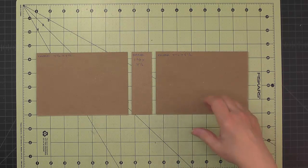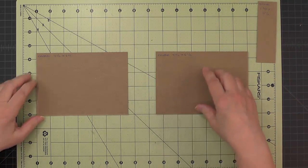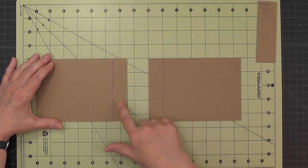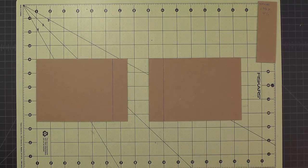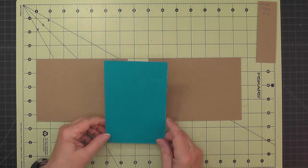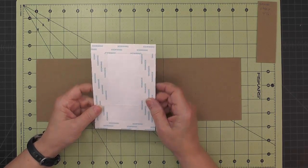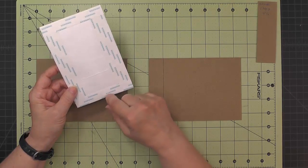To join these pieces, I'm going to set the spine aside for a moment. On the two covers, I'm going to draw a one inch line on the side that's going to join for the spine. I've cut a piece of card stock that is four inches by six inches, and I backed it completely with Tyvek. Then I added a strip of five eighths inch score tape to the top and the bottom.